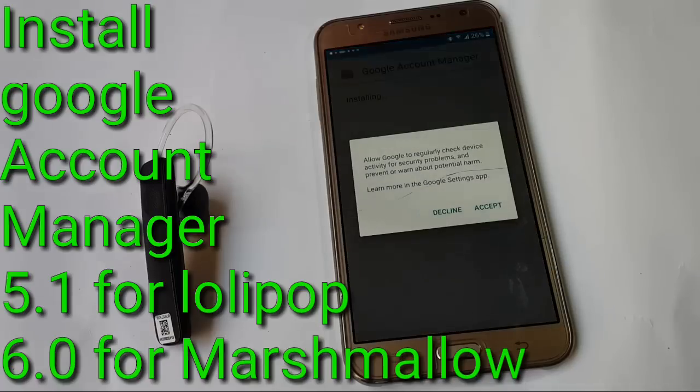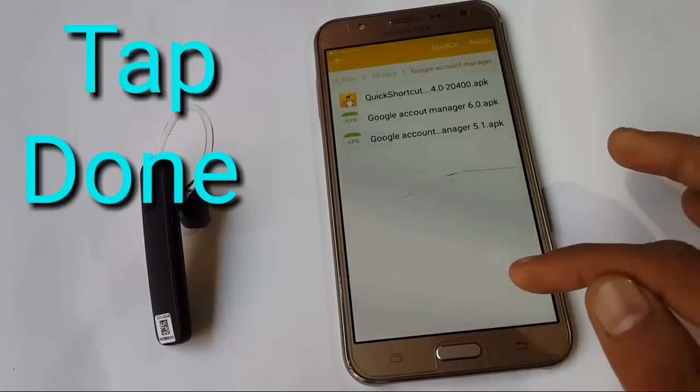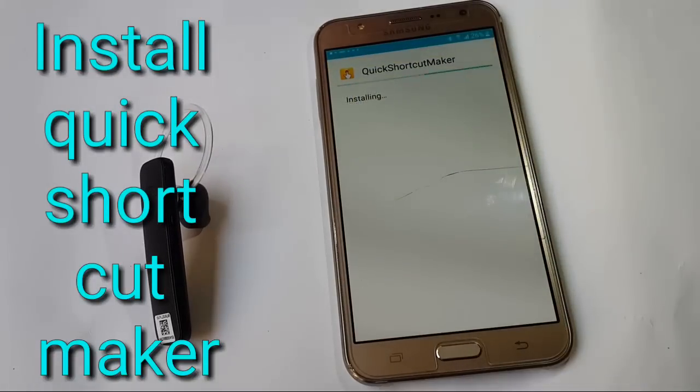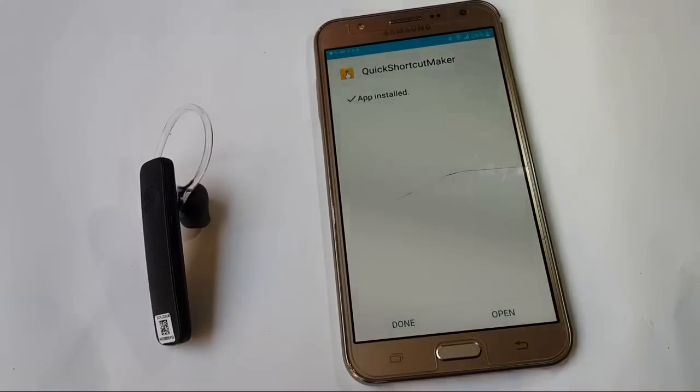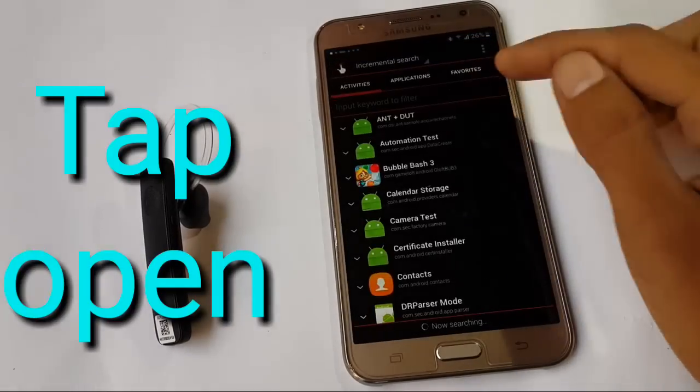Install. Tap on Done. Now install Quick Shortcut Maker. Tap to open. Now search for Google.